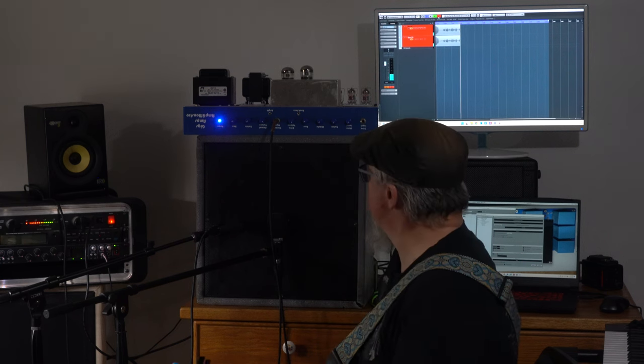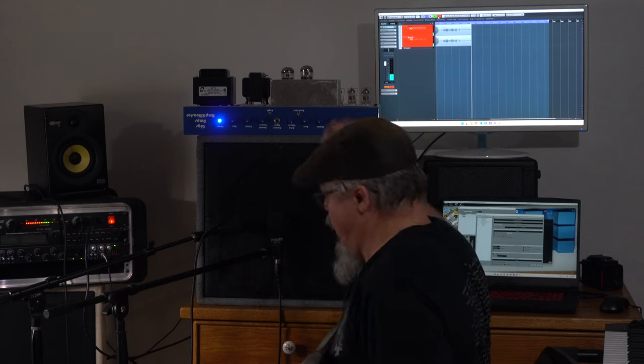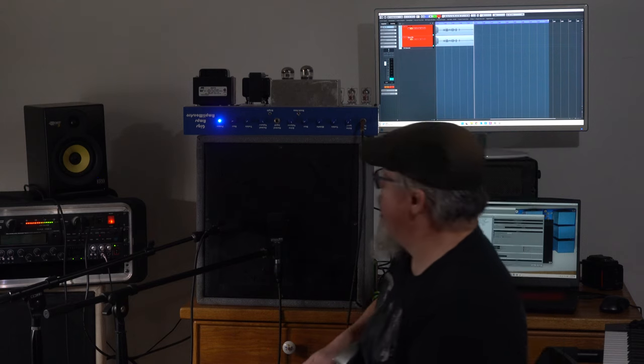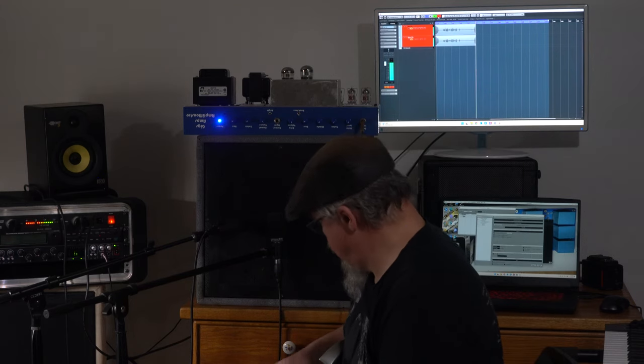But that'll work great with the humbuckers, which we'll go ahead and demo now. I'm going to turn the volume down a little bit because this guitar is a lot harder.